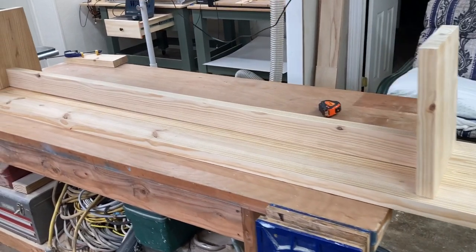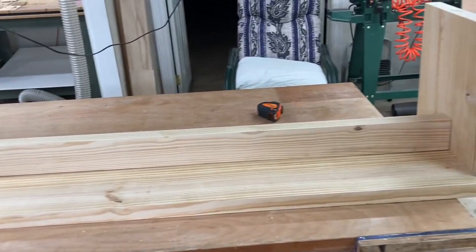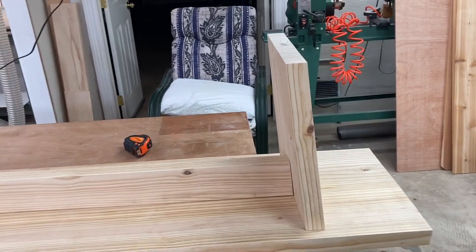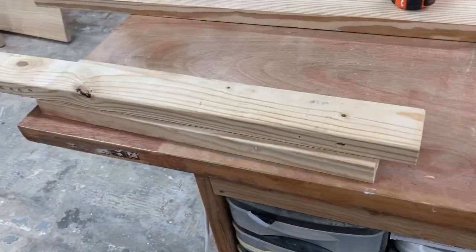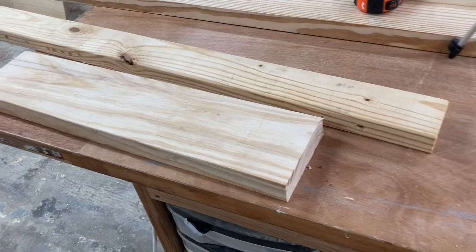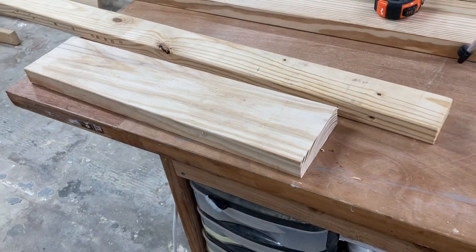Here's a look at the bench upside down where you can actually see how it goes together. The only remaining component left to cut is the actual foot that will go right on top of that leg, and I'm going to cut that next. This bench is going to be assembled using dowel rods and glue. I went to the scrap bin and found a couple of pieces I can cut down and use for feet on the bottom of the legs — three inches wide and 15 inches long.